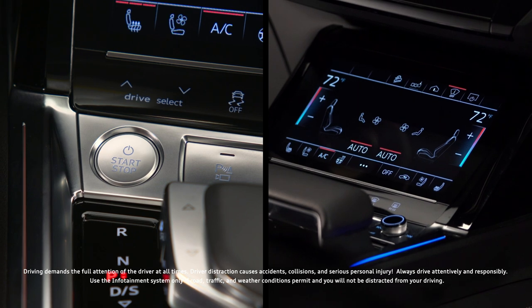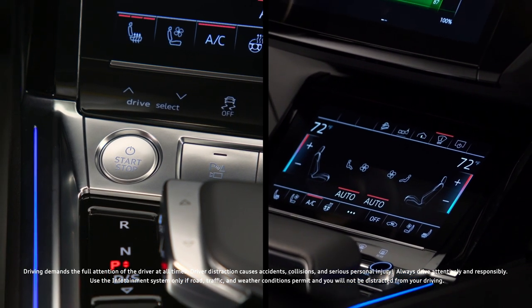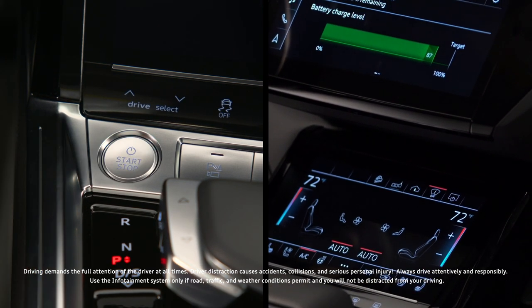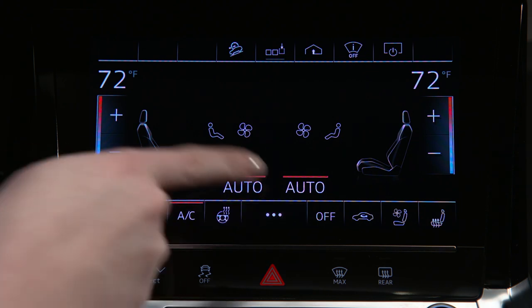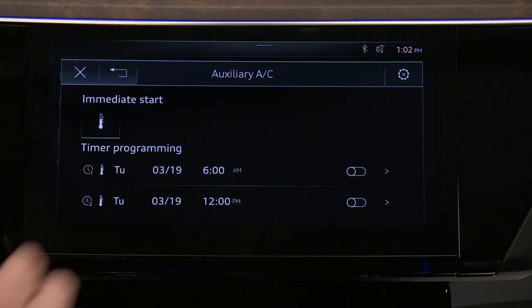When the high voltage battery is sufficiently charged, the available climate control preconditioning feature on the Audi e-tron allows heating and cooling to occur when the ignition is off. To activate from the lower MMI display, select the three dot icon. Then select the thermometer icon in the upper MMI display.